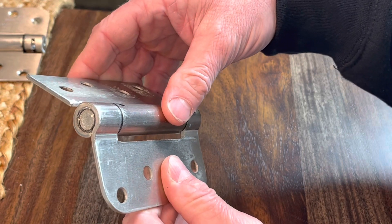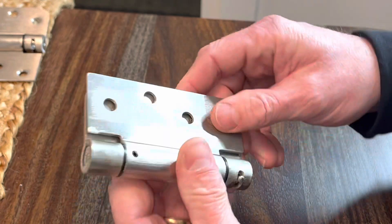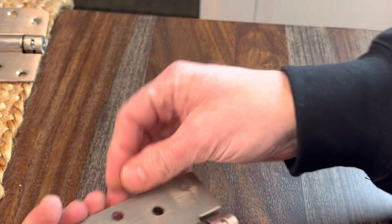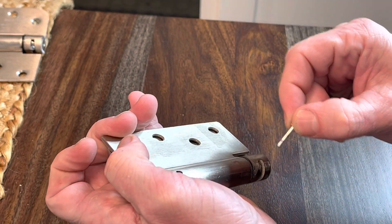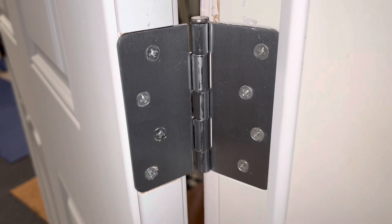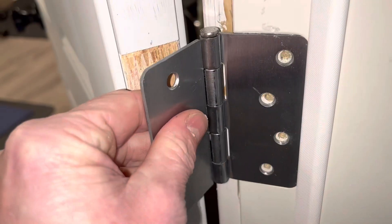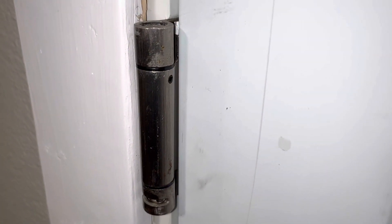Here's where I start to feel resistance — right about there — which means it'll just put a little bit of spring pressure on the door. Now we'll go ahead and install it. When installing, I recommend you pull that pin all the way out and set it aside. I'm taking this middle hinge out and replacing it with this spring-loaded one.